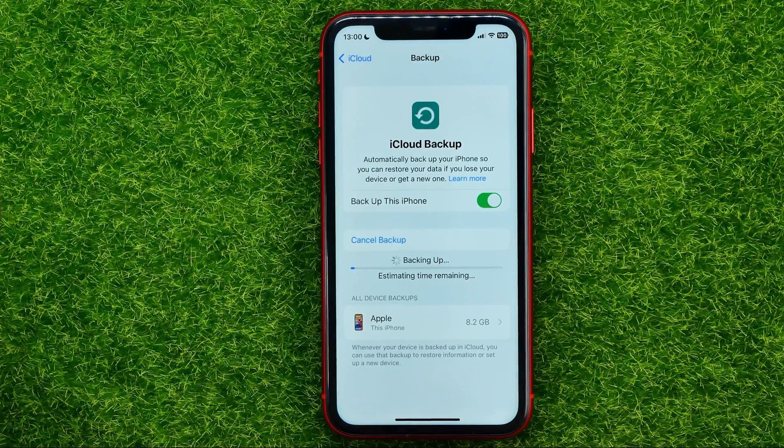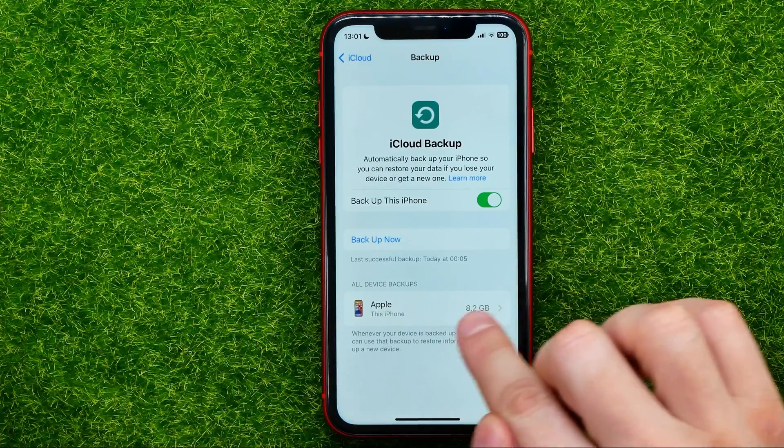Ensure your iPhone stays connected to Wi-Fi throughout the backup process. Your backup will appear right here.